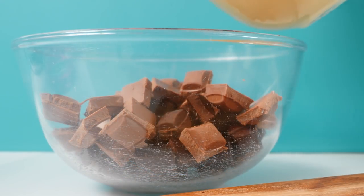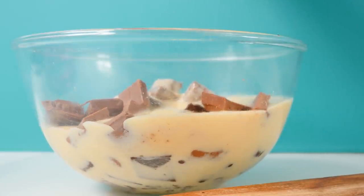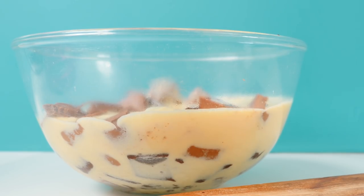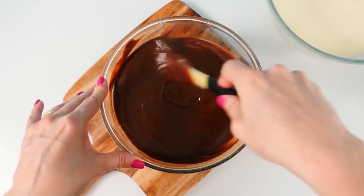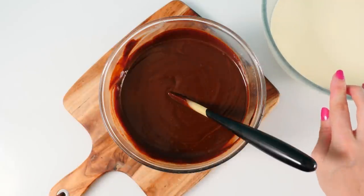Pour that over the chocolate — I'm using half milk and half dark chocolate. Leave it for a couple of minutes so the chocolate can melt, then stir until you have a nice homogenous mixture. Leave that to cool to room temperature before we fold in the cream.